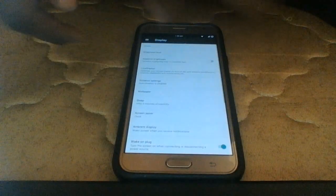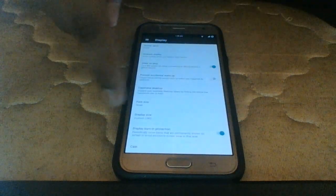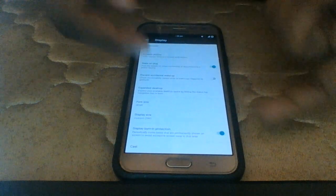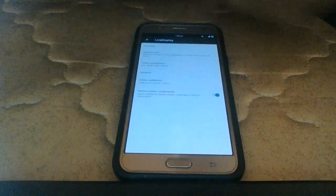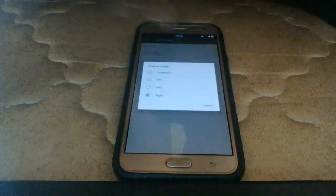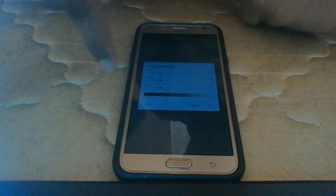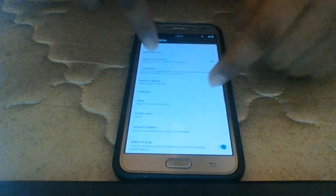We also have adaptive brightness and screen saver options. This is important for Samsung devices because of potential burn-in from AMOLED displays. You can also select Live Display, where choosing Automatic is the best option — it shifts the display to orange at night as a blue light filter and returns to normal in the morning. You can color-calibrate as well; I keep it at 30 at night. The maximum brightness is better than Samsung's stock settings.